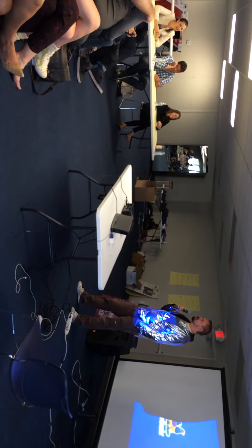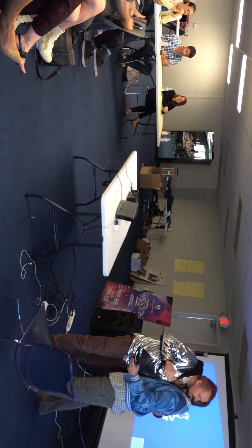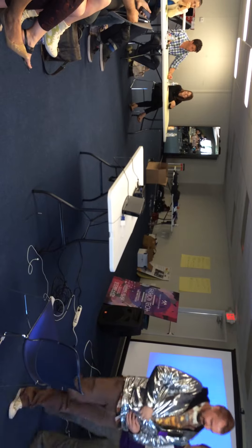Anything else? All right, thanks very much. You're beautiful.